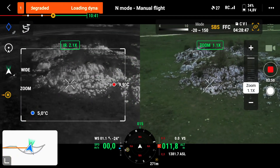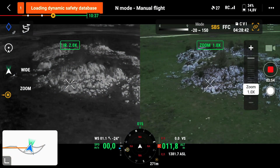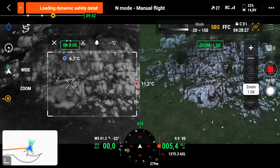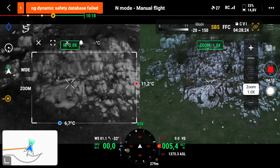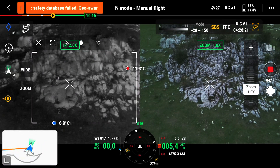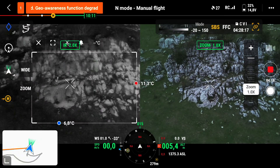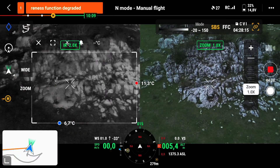It can be noticed how the automatic detection systems of thermal peaks do not highlight the user wearing ProApto thermal camouflage. The thermal camouflage tunes the human thermal radiation in accordance with the average surrounding infrared radiation, so the operator does not appear as the hottest or coldest point in the area, achieving a seamless thermal signature match.